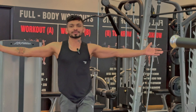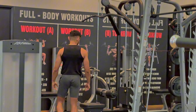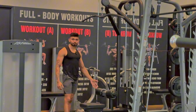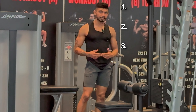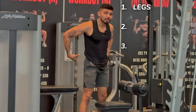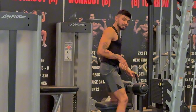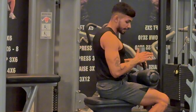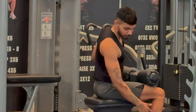Let's get to work. This is the lat pulldown machine. There are three things you have to keep in mind: legs, lower back, and shoulders. First, sit down on the lat pulldown machine and adjust the leg rest to match your legs' height.